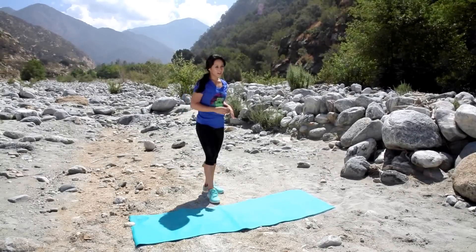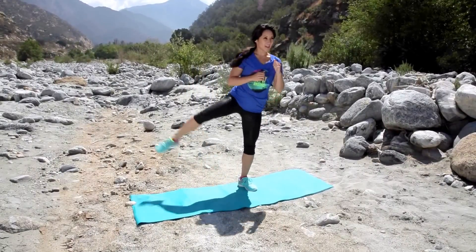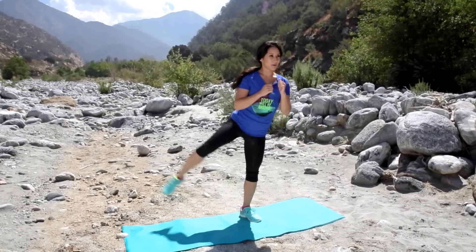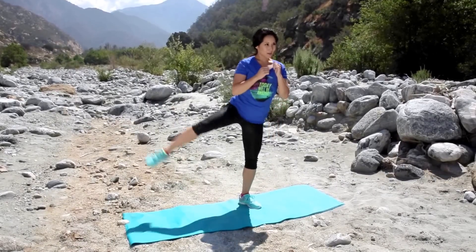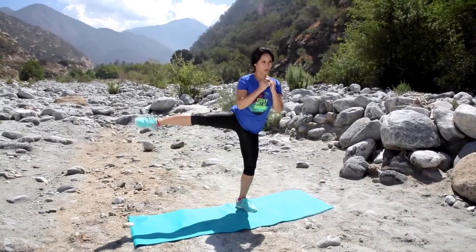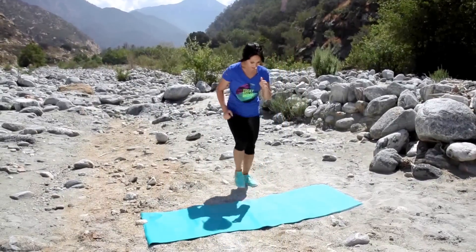Next up, we're gonna do a curtsy squat with a lateral raise. It's gonna look like this. Bring it back and out. Perfect. Good job. Take that leg up. Four more good ones. Two, last two. Bam. Walk it out.